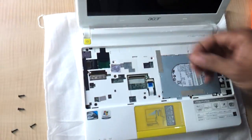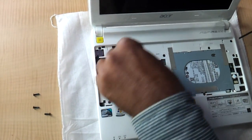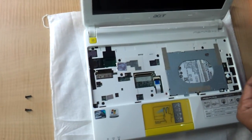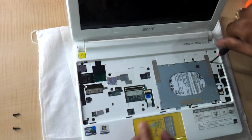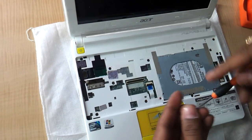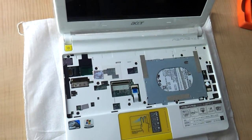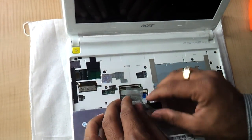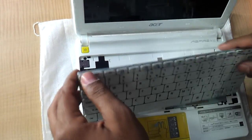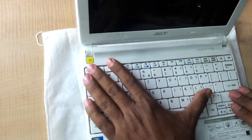And you have to now again put the screws back. The procedure for the hard drive and the RAM is not as difficult as it seems when you look at it for the first time. Don't forget to connect the keyboard cable back, otherwise the keyboard will not work. And you just need to very gently press the keyboard and fit it.